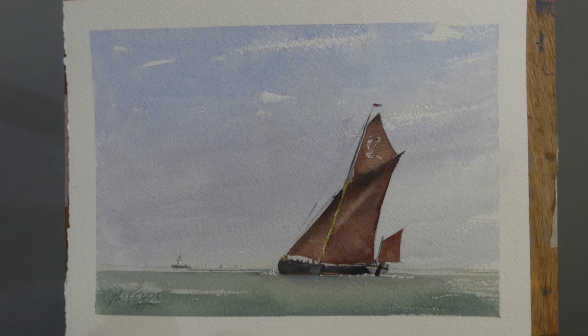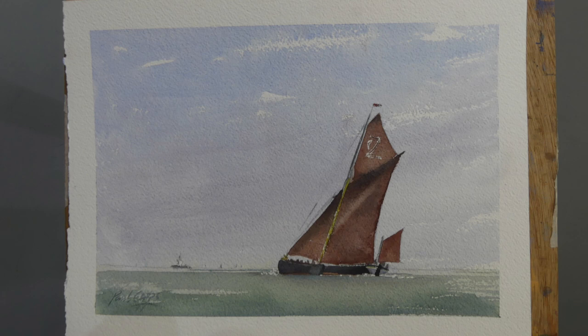Thanks for watching everybody. If you've enjoyed this please hit the like button and add your comments - they'd be very welcome and always answered. And if you're not a subscriber, please hit that subscribe button now. There's another video there and another video there. All the best, thanks for watching and I'll catch you all in the next video.